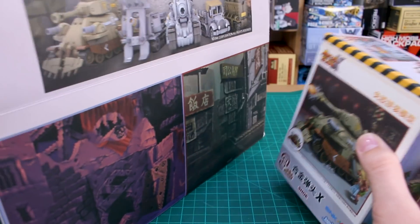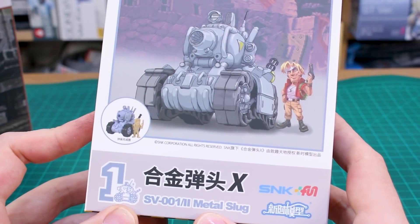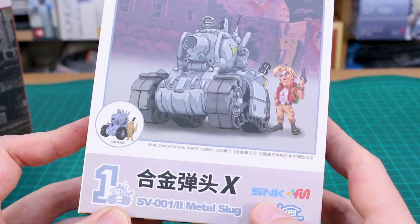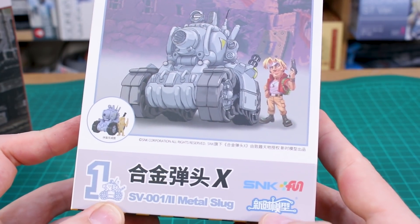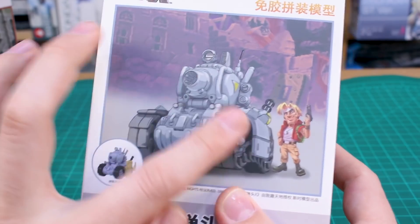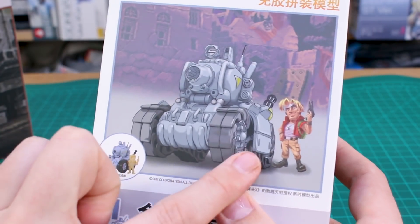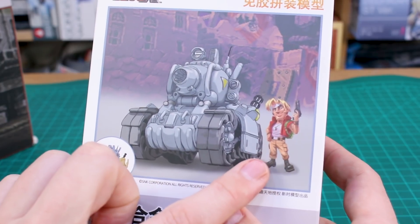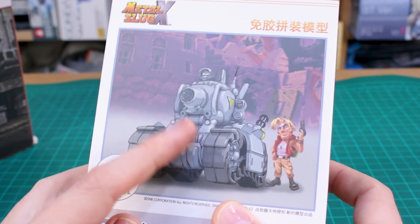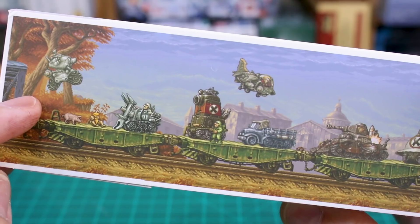Starting with the first kit: the SV001 Metal Slug, obviously from SNK. Not only do you get a kit of the Metal Slug itself, but we also have a little character figure — molded in plastic — included with each kit. On the front there's a nice illustration of the tank, and on the sides just some product information.